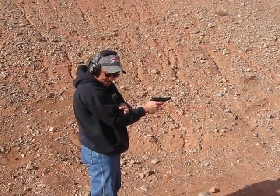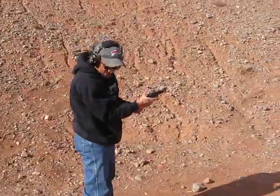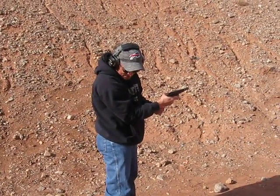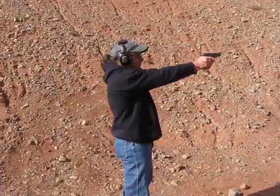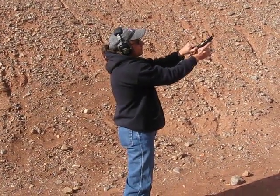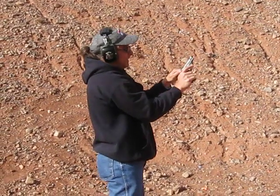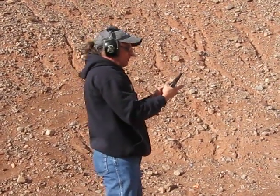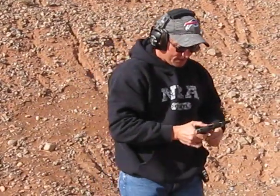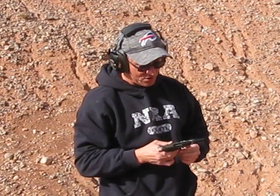Now the two CCI Quiet rounds, and it's not going to cycle these — no semi-auto does. They're about 62 decibels, so they have very little power, and nothing came out. As far as being able to shoot the gun, you can shoot pretty much any 22. Just be aware with the Quiet 22, you'll have to cycle it yourself.